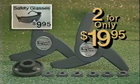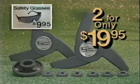But wait — call now, mention this channel, and get these fashionable safety glasses for only $9.95. They meet all safety standards, block harmful ultraviolet rays, and they're yours for $9.95 when you order your Safety Blade. So don't delay — reach for your phone and call now.